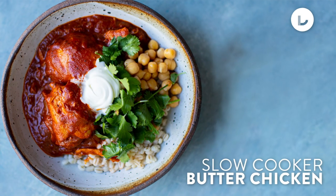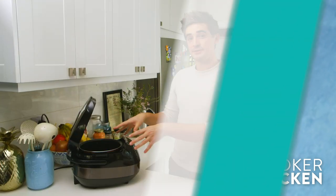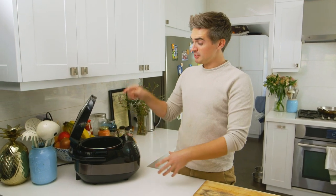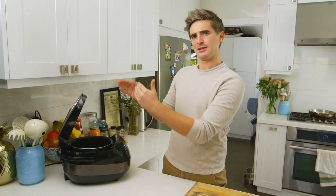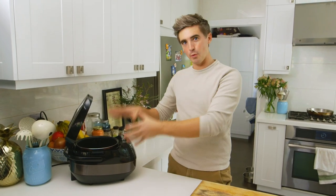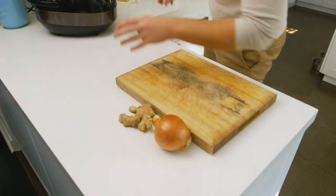This is my slow cooker butter chicken that is incredibly easy to do. Now with a lot of these slow cookers they do have a browning function, but I still rely on a frying pan to get the best browning that will really introduce a lot of flavour to these slow cooked dishes. So we're going to hack our slow cooker a little bit by browning off our onions and getting our spices full of flavour with a lot of heat on the frying pan. We've got some garlic, some ginger, and some onion to chop.